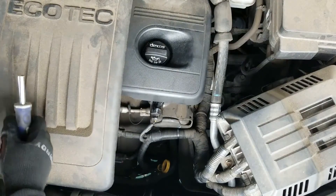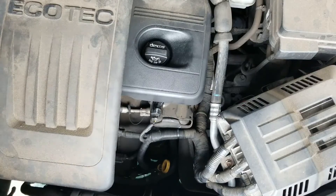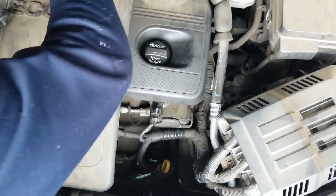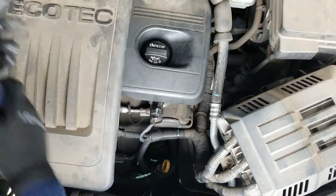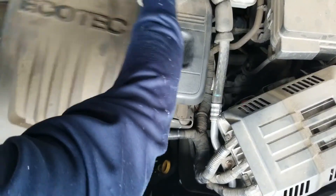And then there's the PCB connection on the left side as well. Once you take those out, it's a matter of just popping it — just kind of pop it from the backside. Pop it, and there you go.